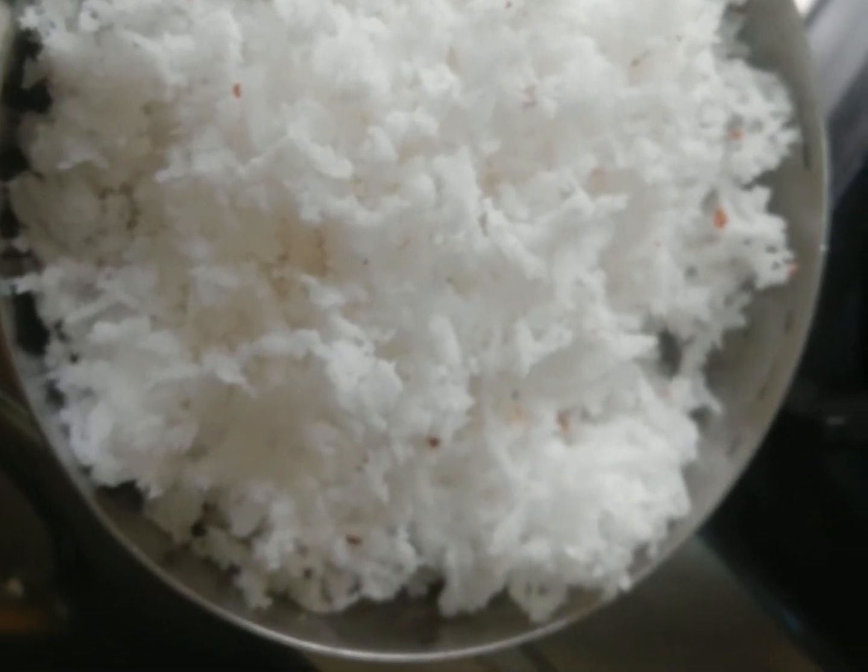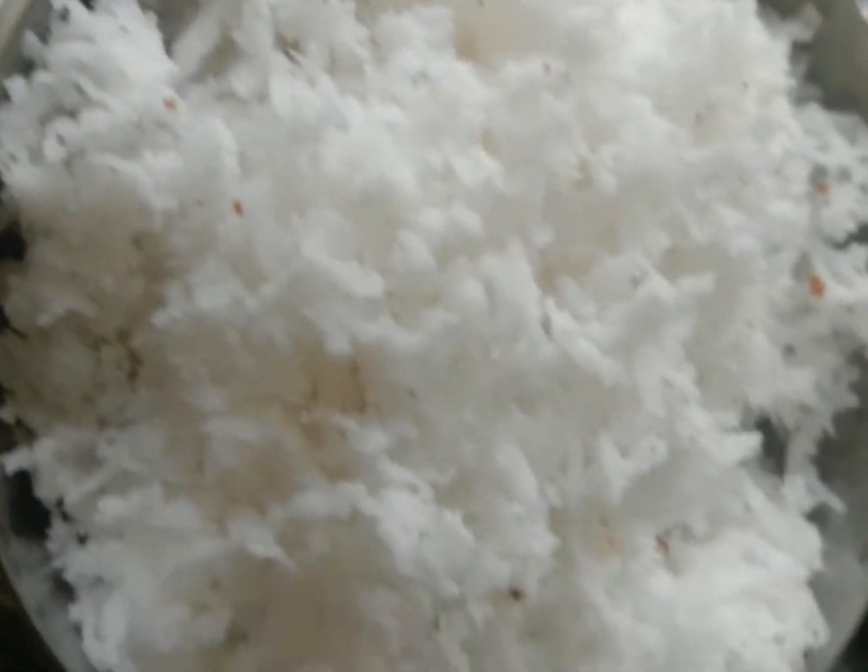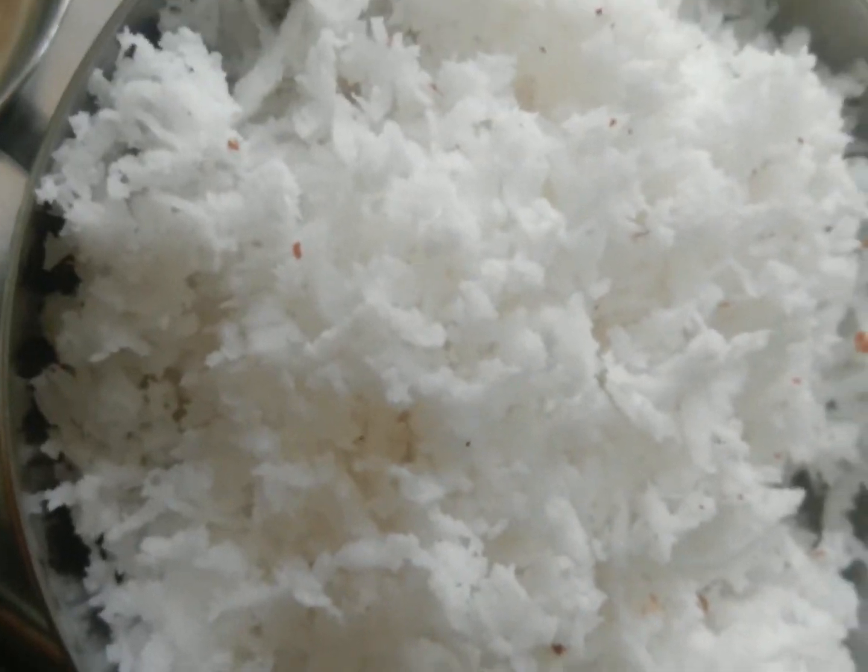I'm going to make more than £50 into the background. First, let's add a few ingredients in the meat. Pour the raw ingredients in it. I can add some veggies in the diet.